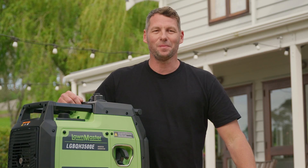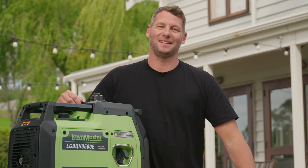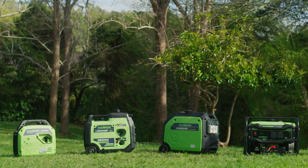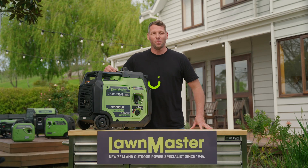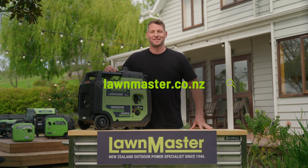Thanks for joining us at Lawnmaster, your trusted partner in mastering New Zealand backyards since 1946. We're dedicated to delivering hard working products for hard working Kiwis. For more informative videos, be sure to visit us at Lawnmaster.co.nz. Your outdoor power solutions start here.